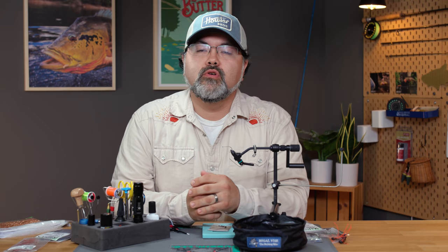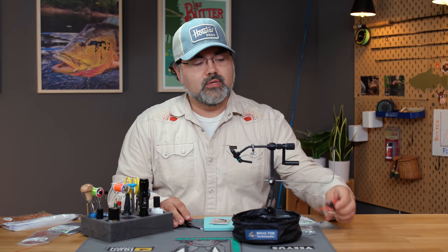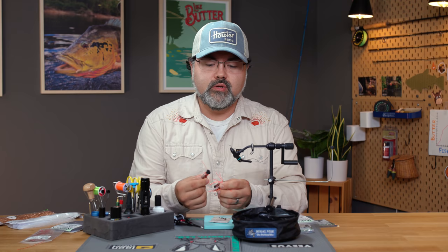Hi everyone, Ryan Ratliff here from Mad River Outfitters. Today we are going to look at a cicada pattern. This is the year of Brood X, so it's 2021 — this would be the third brood I've been through. I live right on the verge of two different broods. This is a great fly for lots of different situations, but super simple. As you've seen a lot of my flies, they're going to be extremely simple to tie — they might not be the prettiest, but they're going to be super simple. So let's go ahead and get started.